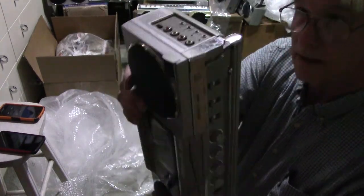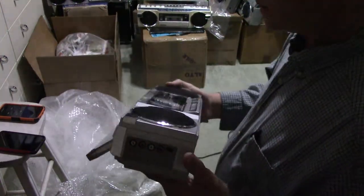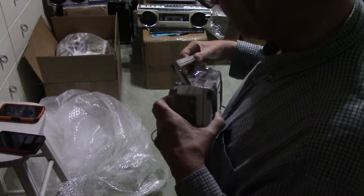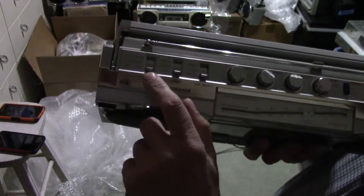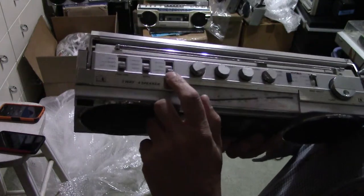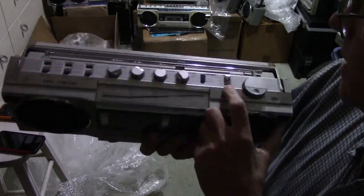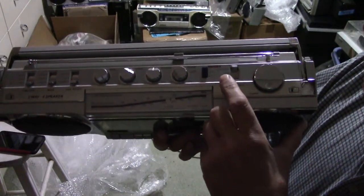There's the inputs like that, and there's your AC input. The reason why I got this is because it has a selector line-in switch. Your stereo, mono, whatnot. Metal tape capability, CrO2 and normal. Then your bass, treble, balance, volume, Dolby. And this is the 7790 model, so it doesn't have shortwave — it just has FM and AM.